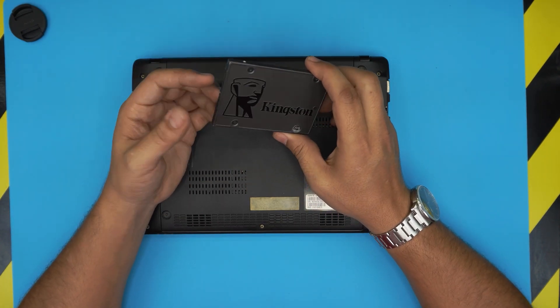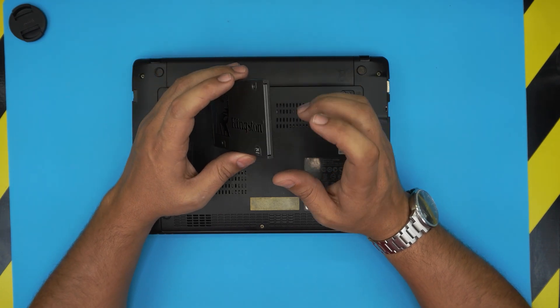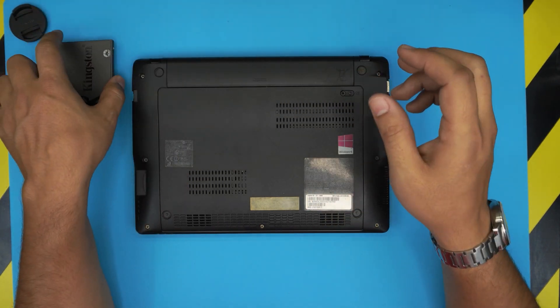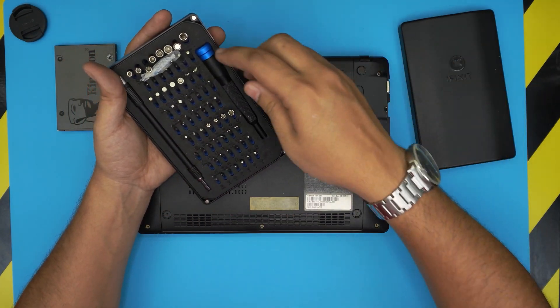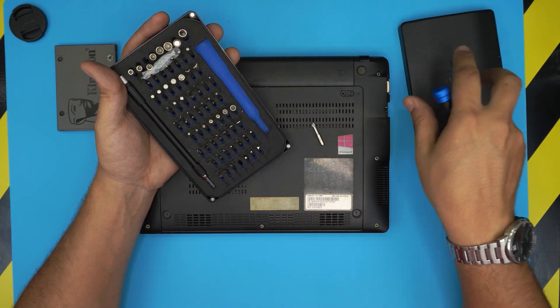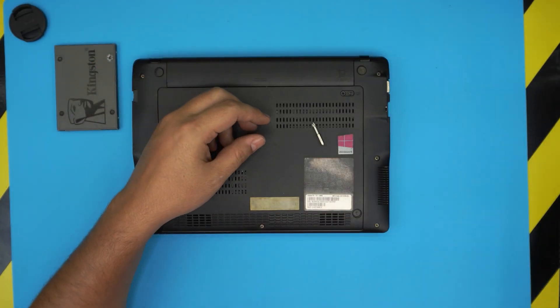durability-wise as Samsung. I'll leave the link in the video description if you want to get one. You will also need a screwdriver set — I'll use the IFAX8 screwdriver set and we're going to be using Phillips number one. I like this set because the bits are made out of S2 class steel, which means they're really tough.